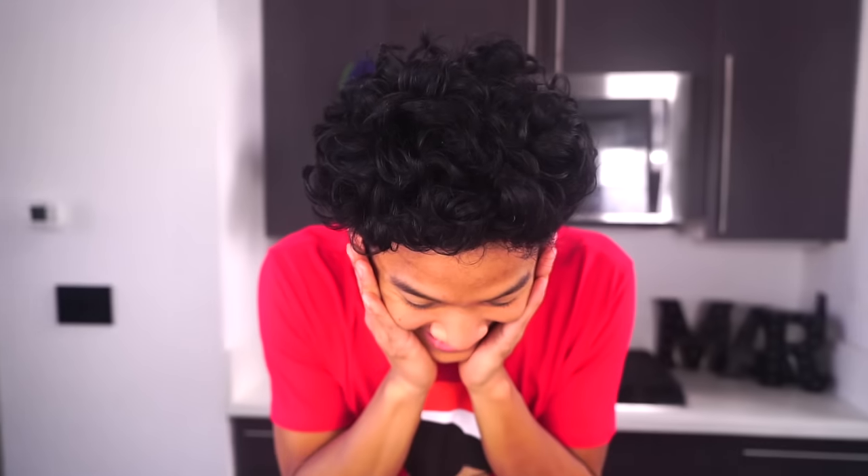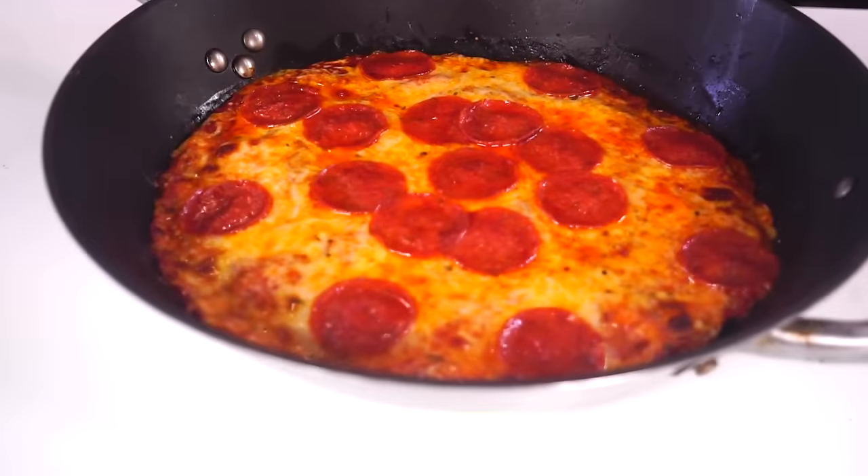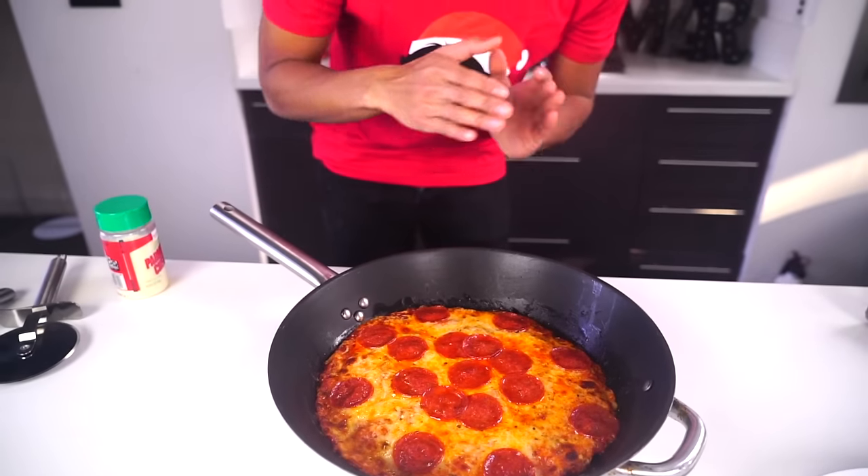Oh my gosh, it's so beautiful, look at it! Out of the oven, it is so crispy on the outside. This looks like a normal pizza, but it has a secret — a very secret of secrets — it's actually a quesadilla!